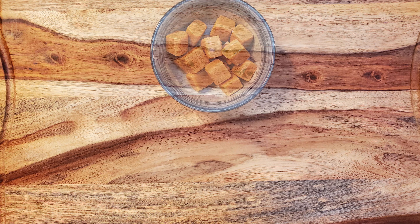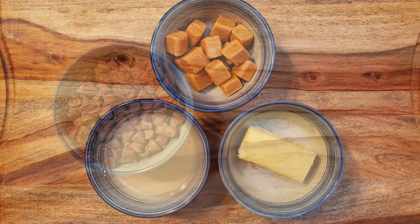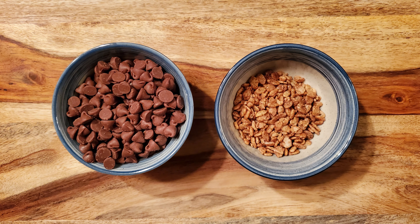For this recipe, you'll need 15 caramels, 200 grams of sweetened condensed milk, 1 quarter cup of butter, 1 cup of milk chocolate wafers or chips, and 1 third cup of Rice Krispies or something similar. In this case, the something similar is Cocoa Krispies, because that's how I roll.